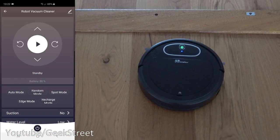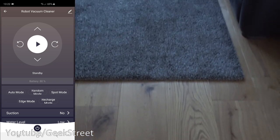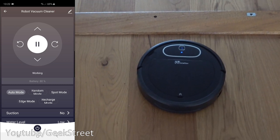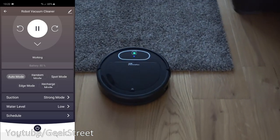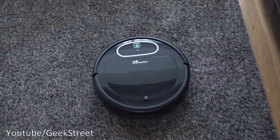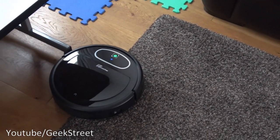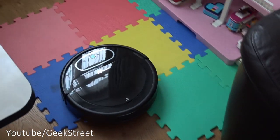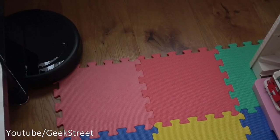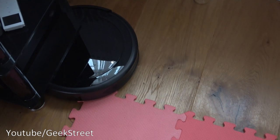Next let's test the vacuum on multiple surfaces. It's currently on a wooden floor with a threshold ahead and carpet beyond that. From the app I select auto mode. The vacuum switches to standardised cleaning mode, and I then switch to strong suction — it climbs the threshold really easily and mounts the carpet with no problem at all. It also handles some foam pads without any issues.